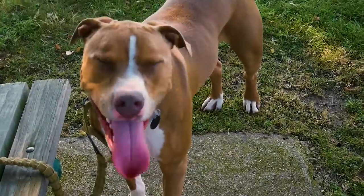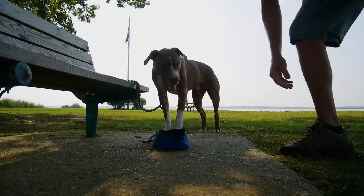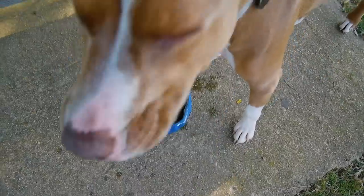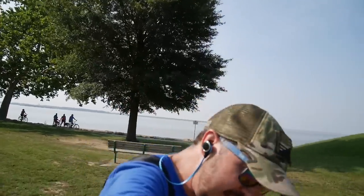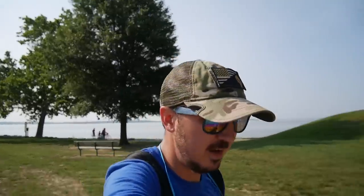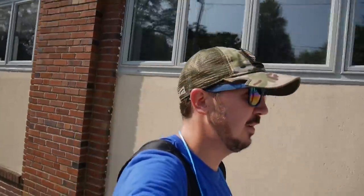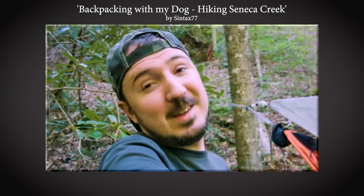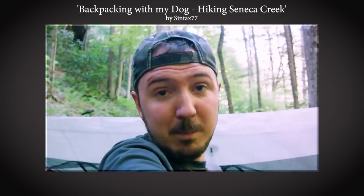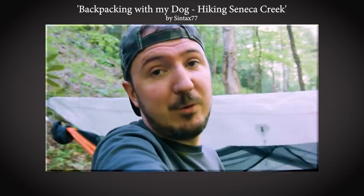Hey everybody, Syntax77 here. It is terribly hot out here today. In fact, that heat is what kind of reminded me — I haven't done my warm weather ultralight backpacking gear list video yet, but I mentioned a few videos ago that I would. I haven't done a warm weather ultralight backpacking gear list video in quite a while. This system I'm carrying with me right now is pretty much my most minimal system. I'll do a tabletop review to go with this video and show you everything in the pack.